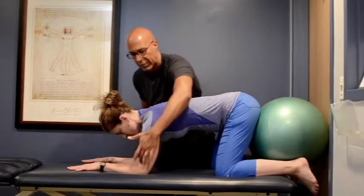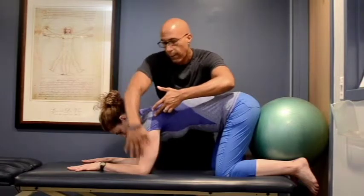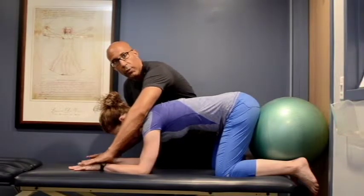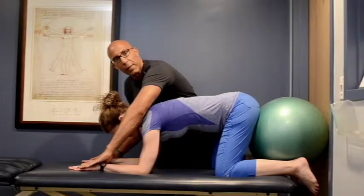Set yourself up so the elbows are just slightly in front of the shoulder. The thumbs are pointing in towards each other, and you really want to get the contact over the thumb side of the hand.